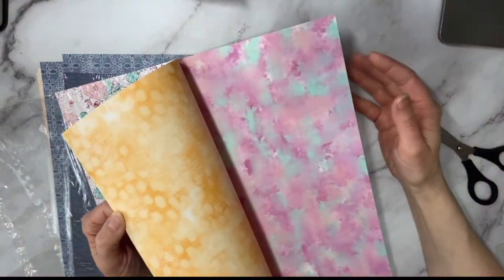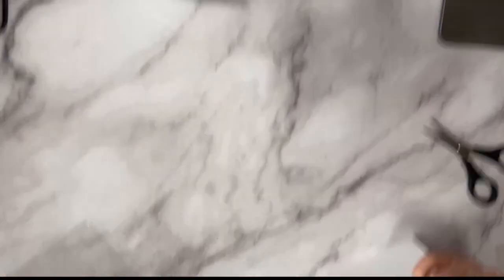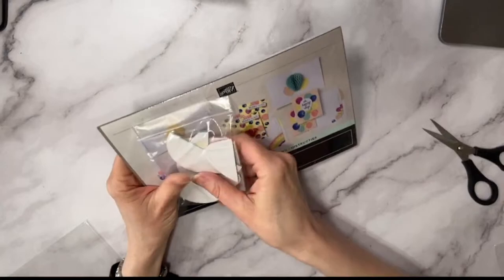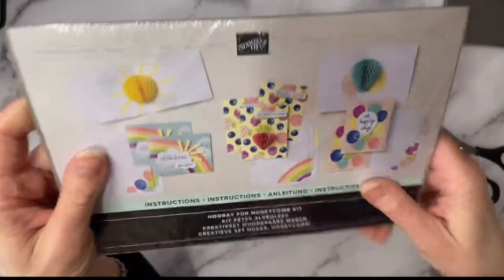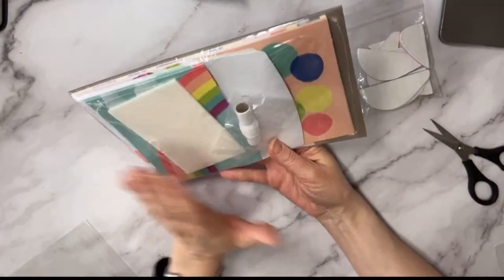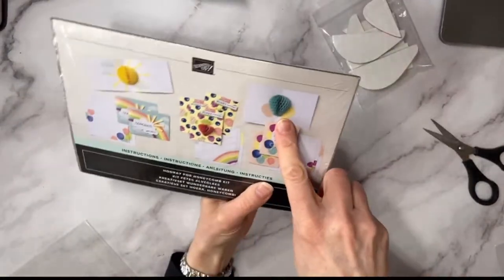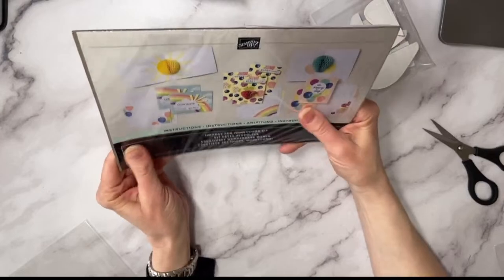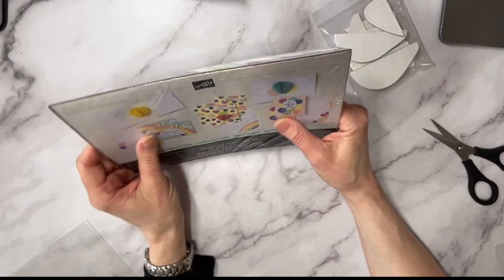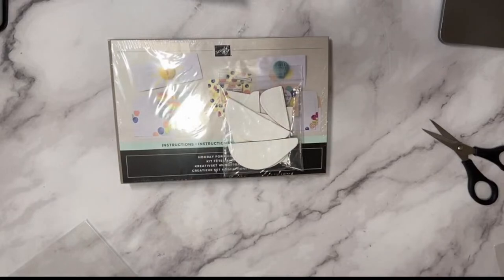The last thing I'll share: every month Stampin' Up is going to release two kits. They gave us this kit for a make-and-take — it's called the Hooray for Honeycomb Kit. It should be around $20 since there's no stamp set or block included. It has inside pop-up pieces and will be released in April — you could get it with your starter kit or anyone can order it, probably on April 2nd.